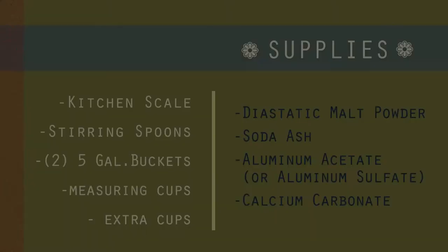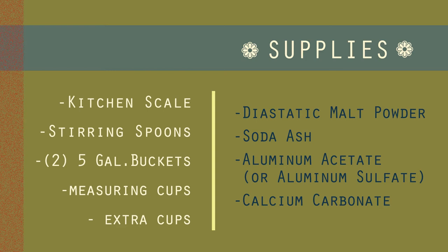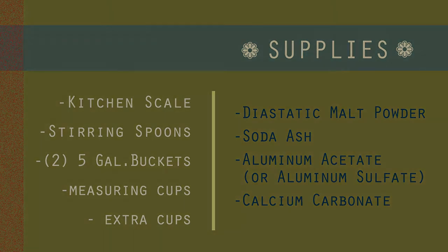For the scouring and mordanting process, you'll need the following supplies: a kitchen scale, stirring spoons, two five-gallon buckets, measuring cups, a cup to weigh out any powders, diastatic malt powder, soda ash, aluminum acetate or aluminum sulfate, and calcium carbonate. You can find all of these powders for purchase online. Keep in mind that you'll want to use supplies that are separate from anything you use with your cooking or baking in your kitchen.